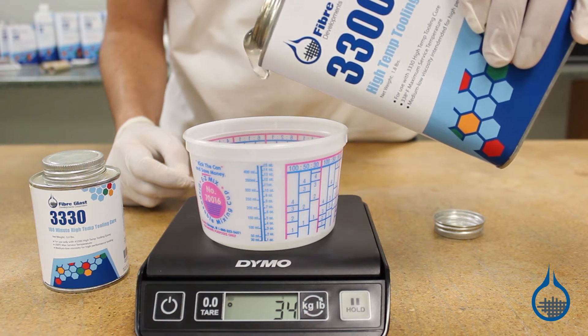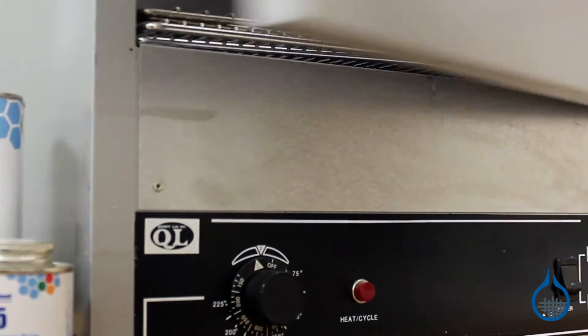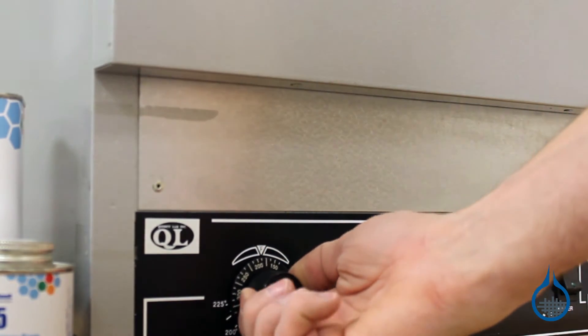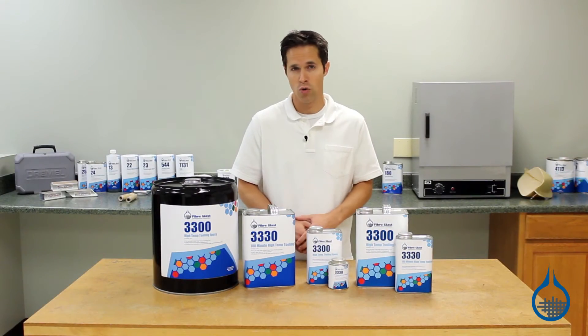To achieve full heat-resistant properties, epoxy resins must be cured or post-cured at those same high temperatures. For a tooling resin, this usually means that your plug must also be able to withstand exposure to 350 degrees Fahrenheit for the duration of the cure.